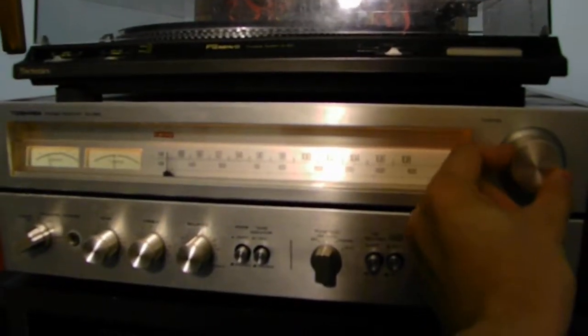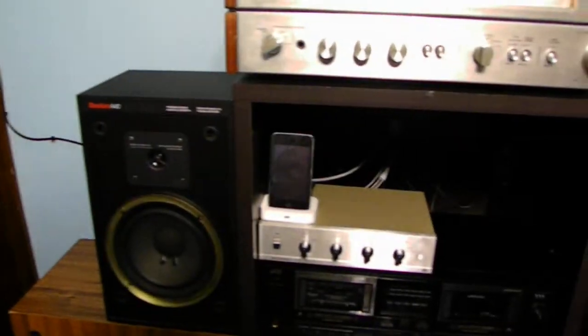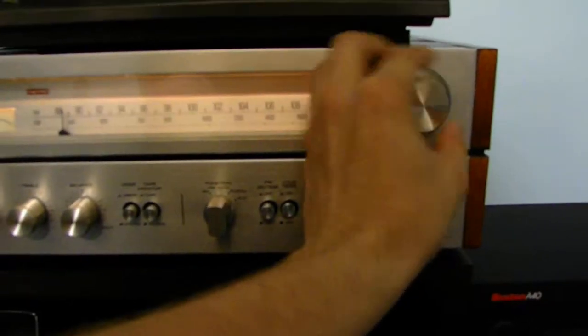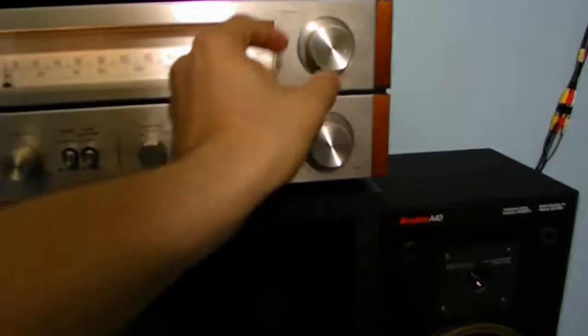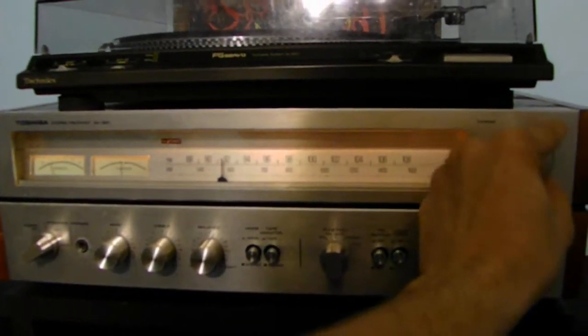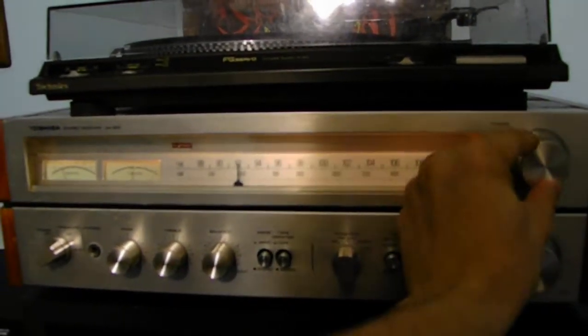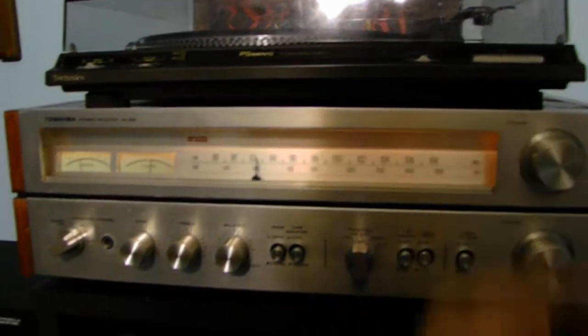Let's go ahead and see if we can pick up a station now. There's a station — it's a little staticky and a little bit weak. Let's tune to something else. Oh yeah, we got a station — some type of band playing. Now I'll keep tuning here and see what other stations we can actually pick up. Not a lot on this antenna — mostly static.